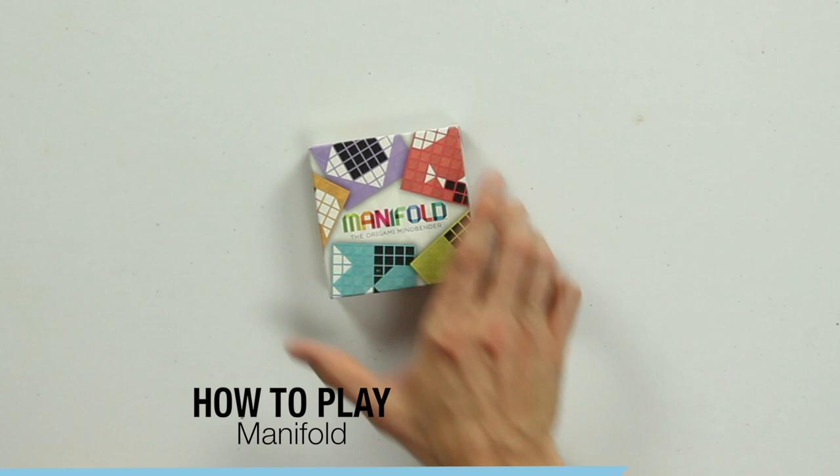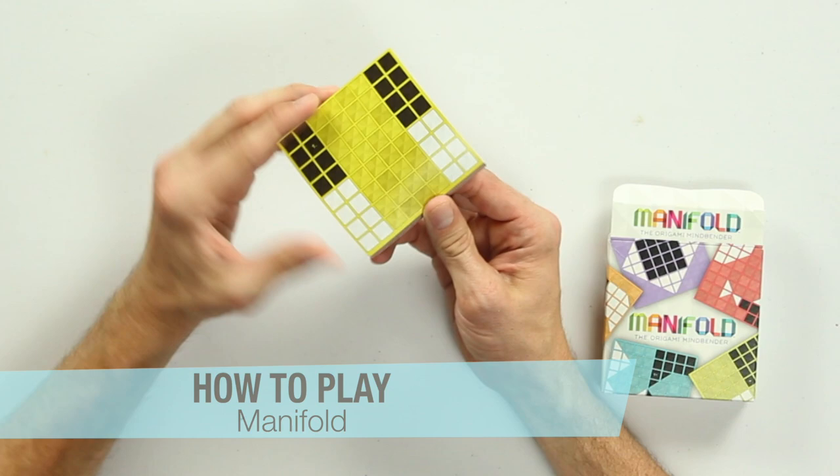When you open Manifold, you will see what looks like a stack of sticky notes. But it's actually just the entirety of the game.